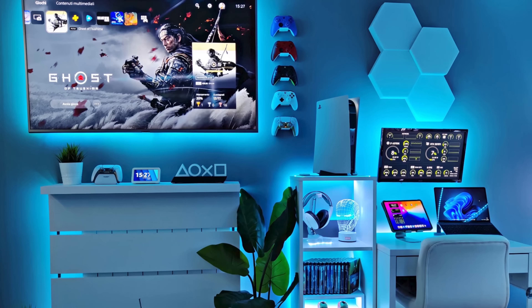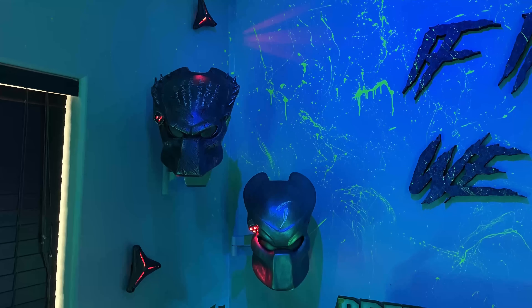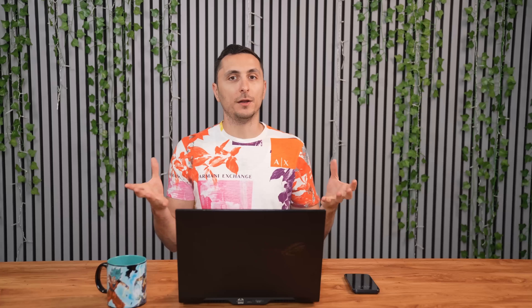Maybe you have a separate console gaming setup, an entertainment area, or some pretty cool wall decor that you want to show off. If you have pets, definitely take pictures of them, because who doesn't love pets? Don't be afraid to include yourself in the submission — I love it when I see you actually using the setup in the photos. But if you're too shy, that's completely fine.